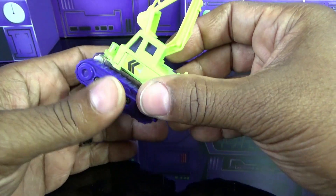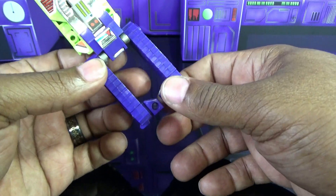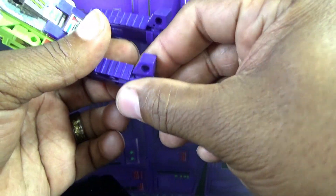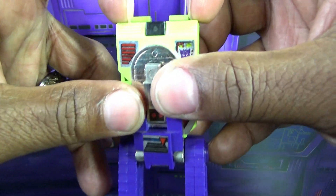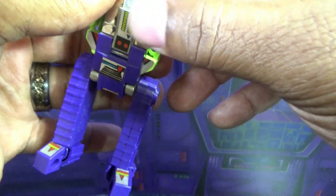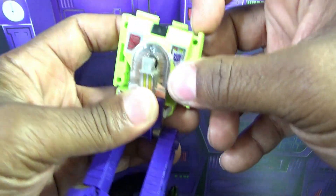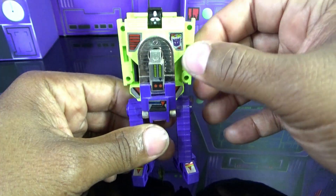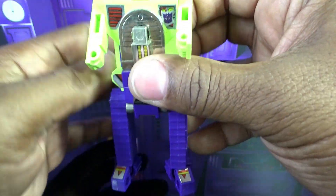To transform Scavenger, you tuck the crane away, flip the legs down and the chest up at the same time, rotate his feet forward, and pull his arms out - they slot out to the sides. Then flip the head up. It's an old toy so you can hear it's kind of rickety.